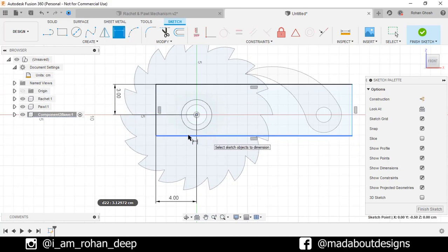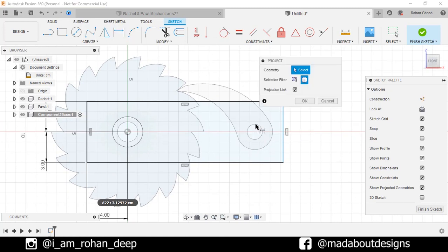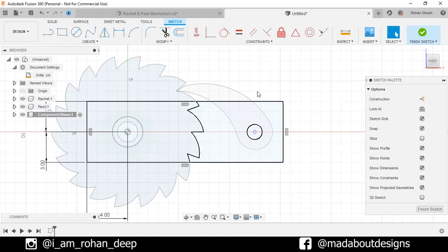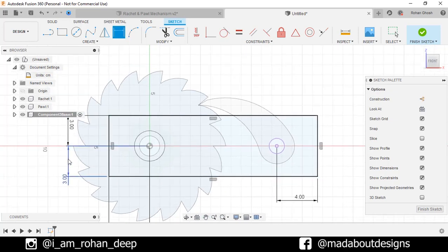Repeat the same for this bottom edge. We need to assign distance between this circle and the last edge, so press P to go to Project. Selection filter: Specified Entities. Select this circle and click OK. Go to Sketch Dimension, select the center and this edge, and give a horizontal distance of 4 cm. No need to provide the vertical distance since we have already provided them. Now go to Fillet, select these 4 corners, and give a fillet radius of 1 cm.